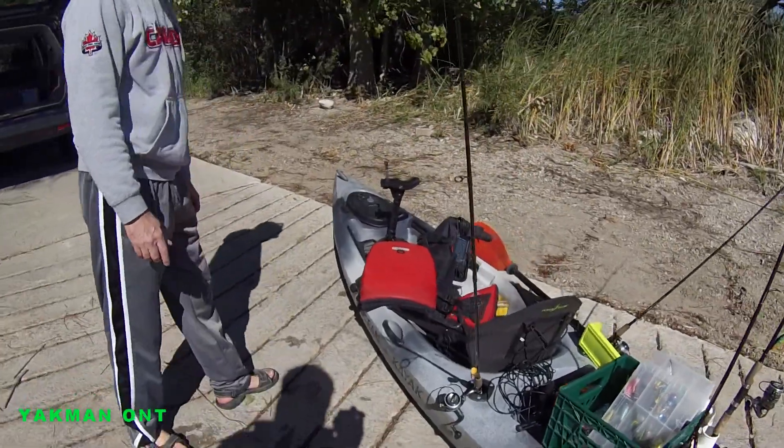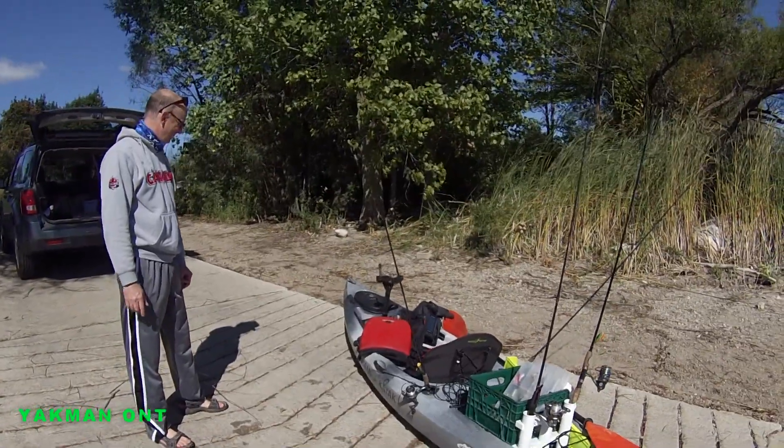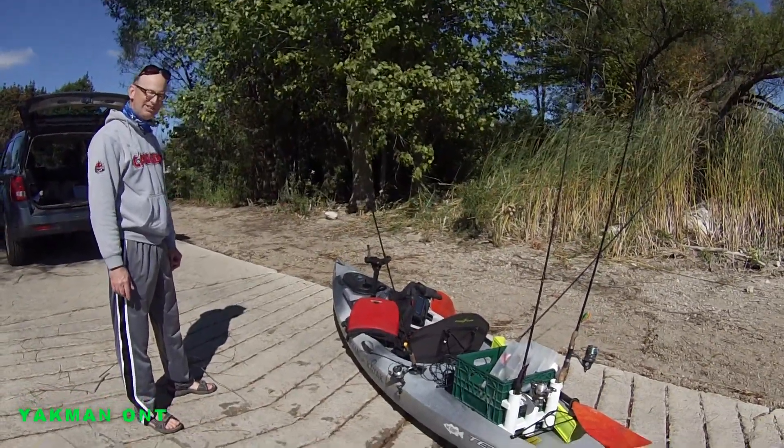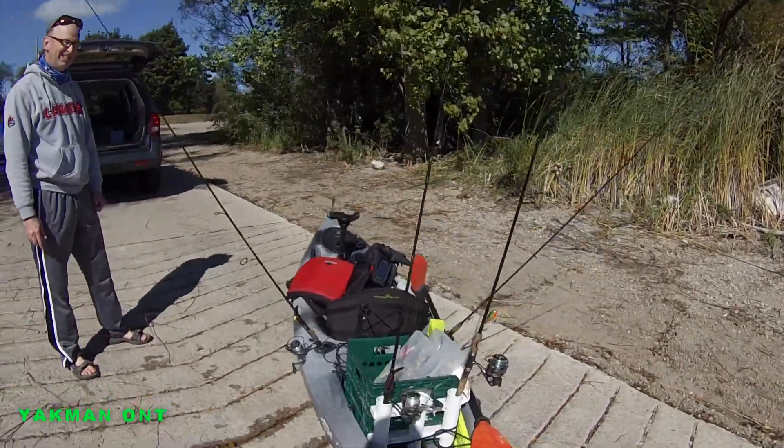It's fast — it moves well. It's low profile so it doesn't get pushed too badly by the wind, and it moves nicely through the water with good speed, which is nice. He was saying he's had it about three years.